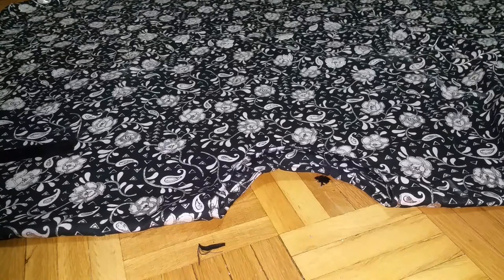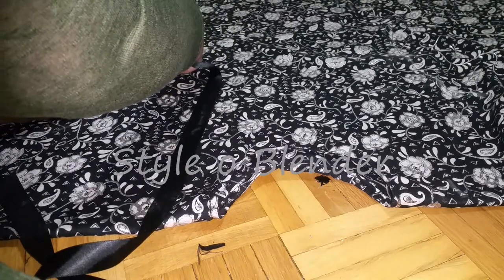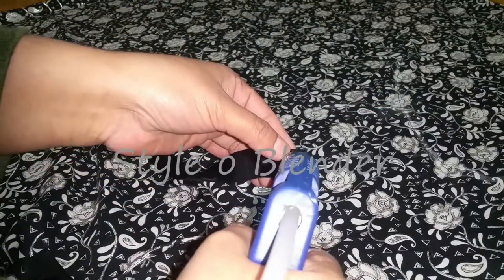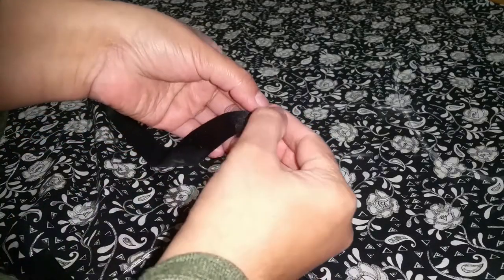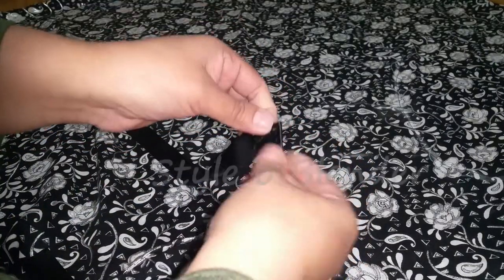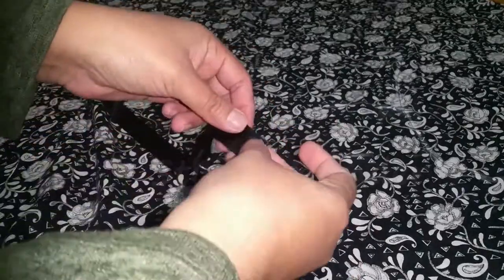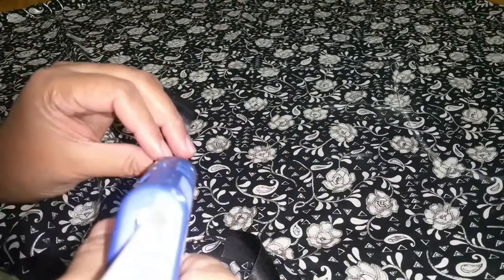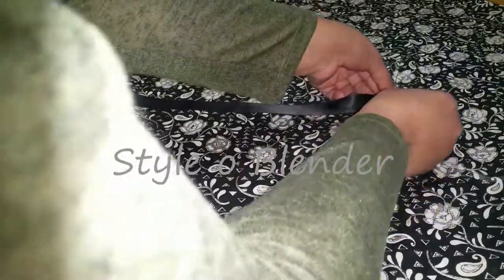I will use hot glue to place everything first, then do stitching on top of it — I just want everything in place before I start stitching. If you want to use fabric glue, make sure it's washable because hot glue is not washable and will come out when washed regardless of water temperature. So make sure you know what you are using if you don't want to stitch.